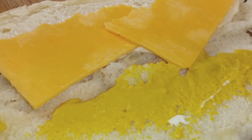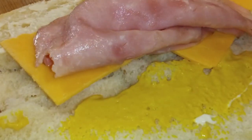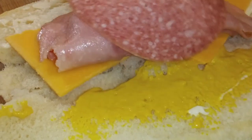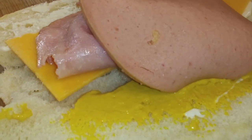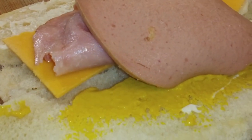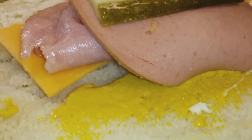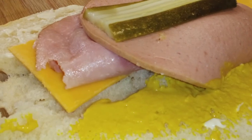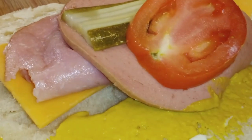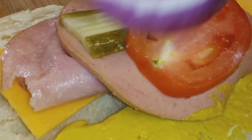Every time my mom or grandma would take me there I would have to get a submarine sandwich — they were so good. So this is medium cheddar cheese, that's some honey ham, some salami, and bologna — that's beef bologna. I actually like beef bologna better than the regular bologna. And that's a pickle. And then we're gonna put the tomato on there, and we got ourselves a red onion.